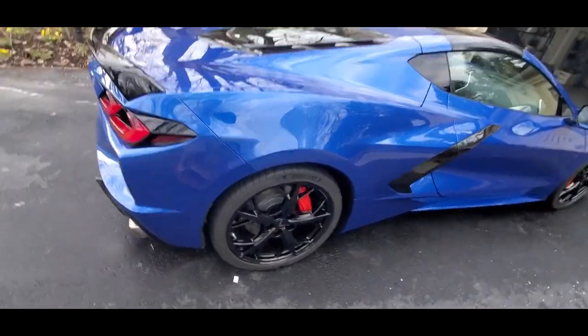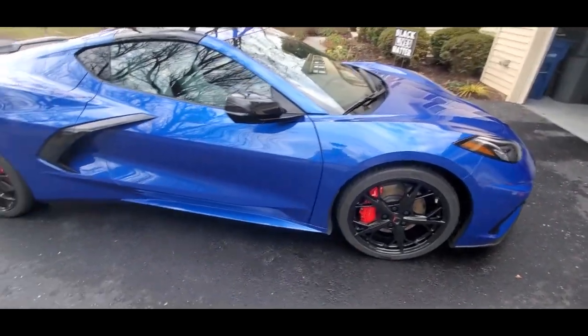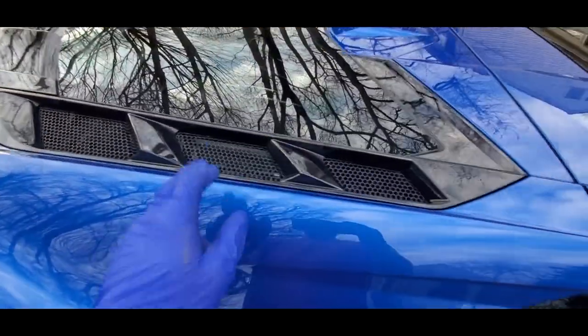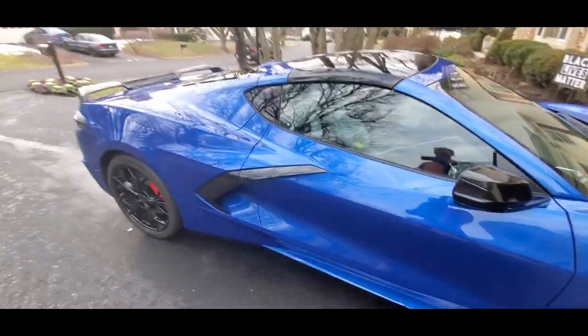Yeah, it looks good — I was happy with it. This car has got a bunch of little angles and stuff so it's kind of a pain to wash. Like up here at the top, water gets in, then you gotta clean the glass and everything. I basically just wiped everything down. That's kind of what you're gonna deal with on this car, but it's a fun car.